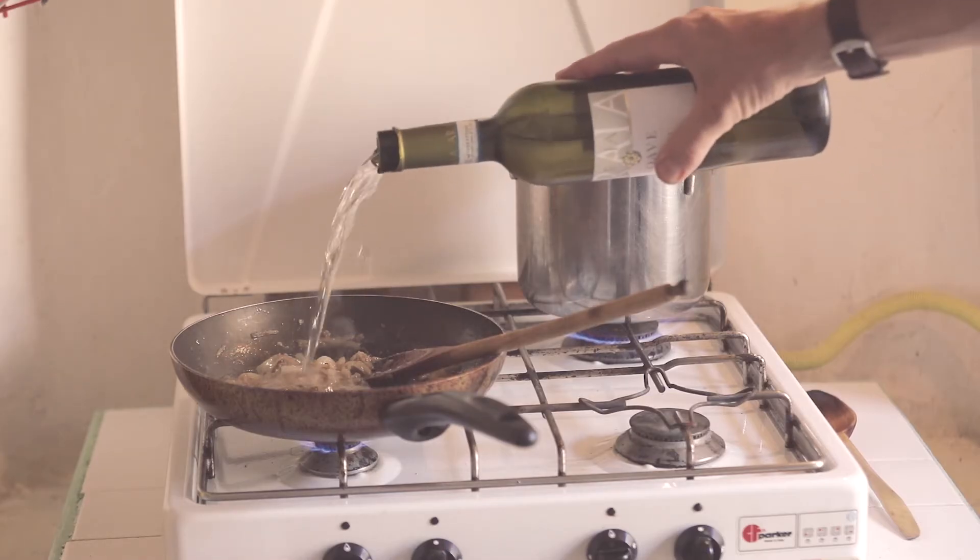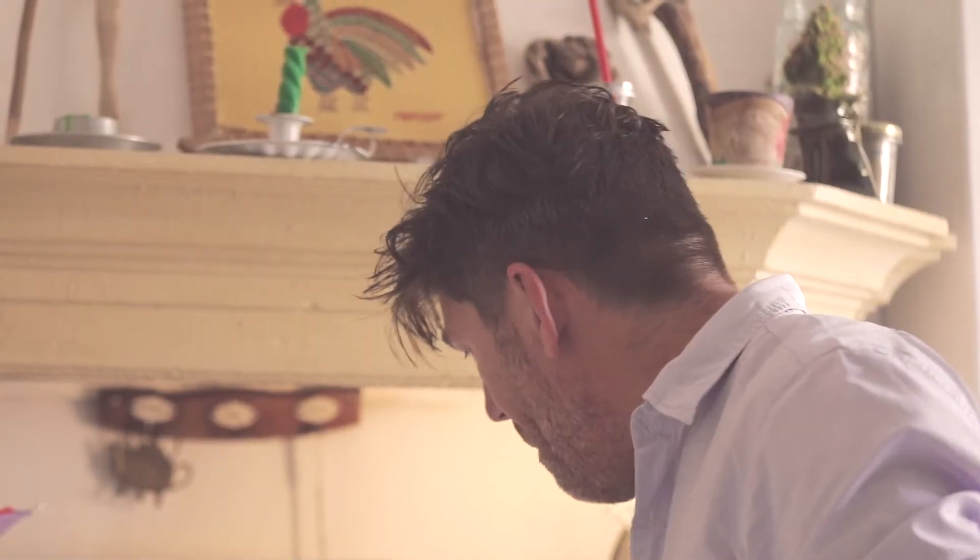Turn up the heat under the frying pan and add a glass of white wine. Drain the pasta when cooked, reserving a cup of the cooking water.